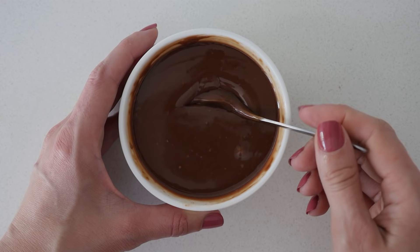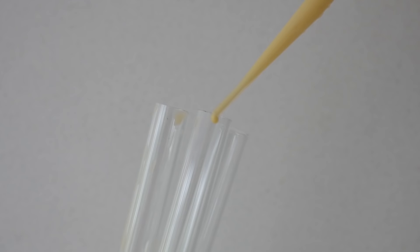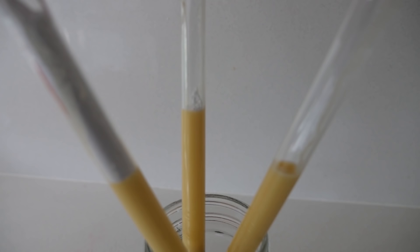Add some vanilla to the cream and whip it on high speed until you have soft peaks. Once your jelly is set, use your pipette to add in some of the custard, probably about three pipettefuls. Then using a funnel, add in a generous amount of sherbet — this will make it all fizz in your mouth like an ice cream float fizzes. Then top each one with whipped cream.